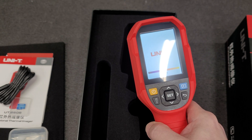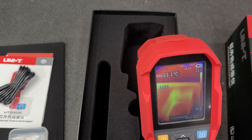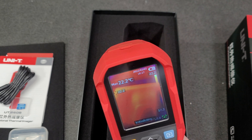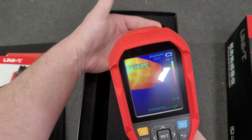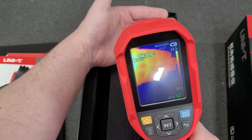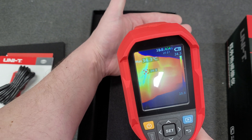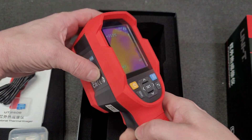A little slow to boot, but it looks like it works.